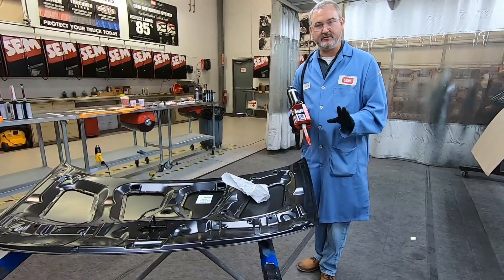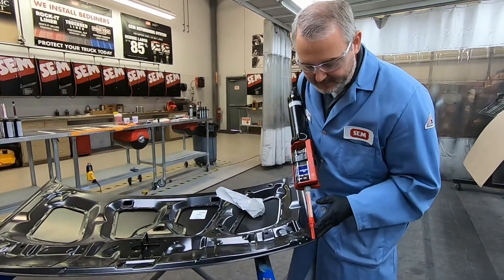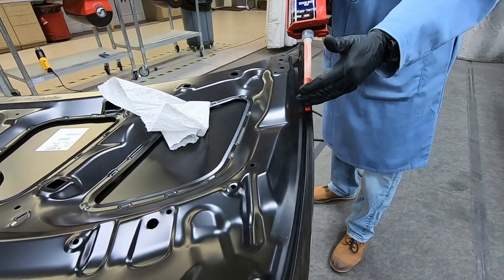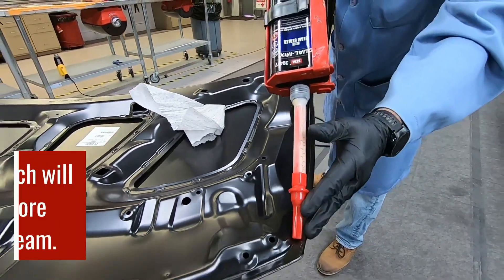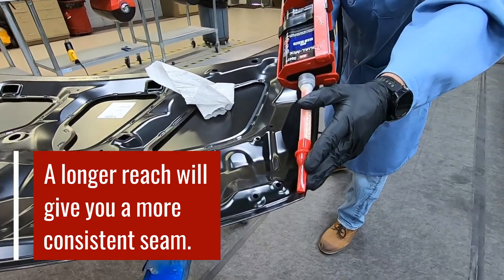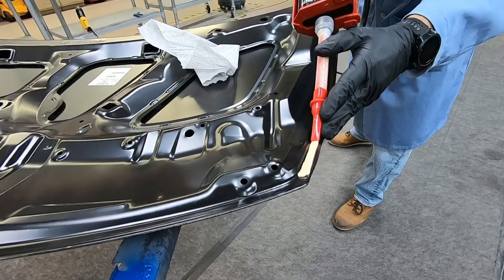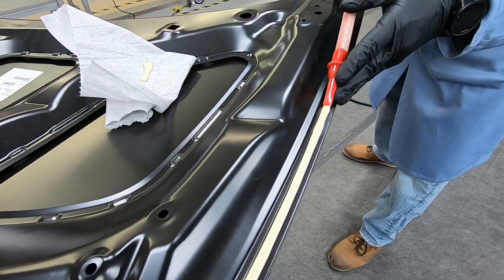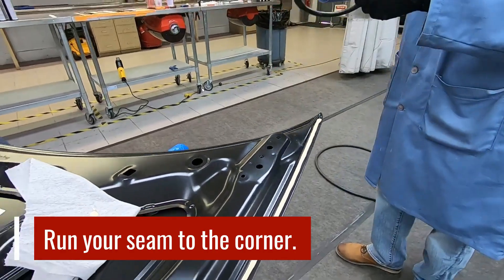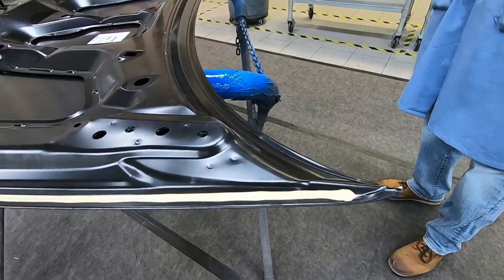Now you're ready to go. We already talked about running test runs. The other thing to keep in mind: don't be right up on top of this when dispensing, because every time you have to take a step back, you might get a little bubble or rise in your seam sealer. You want to reach as far as possible, run it to the end, and don't worry about what it looks like at the end — we're going to come back and wipe that.